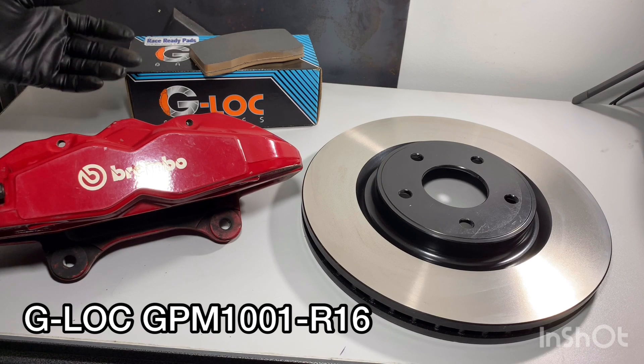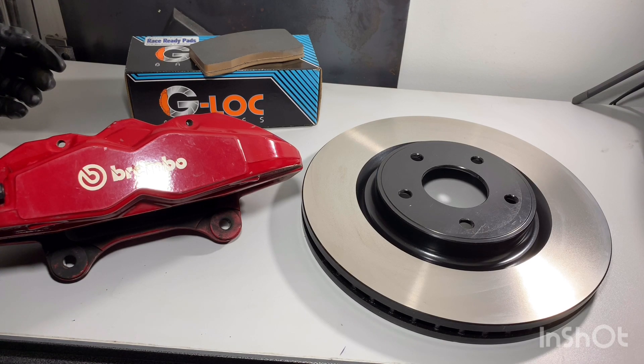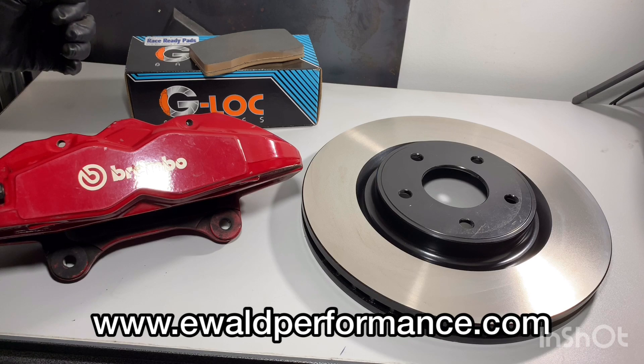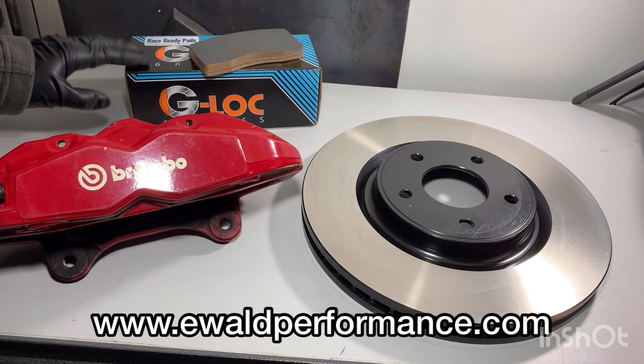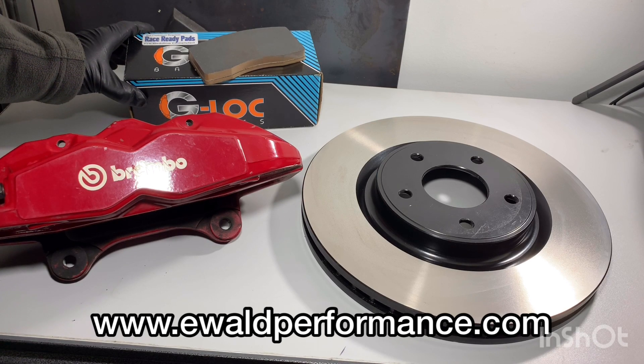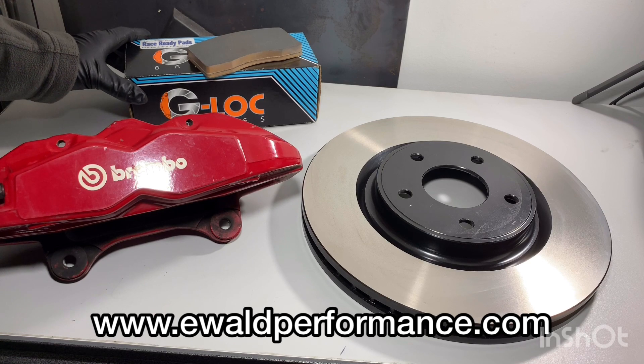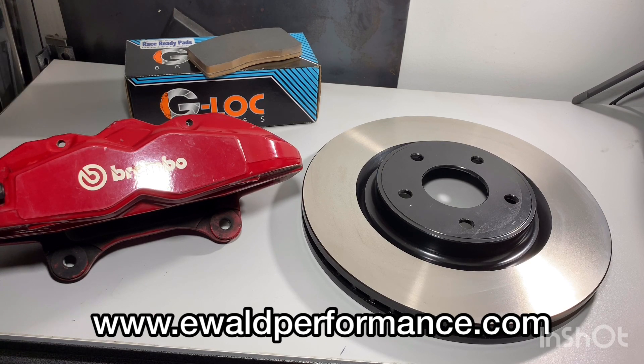The dust is non-corrosive so it doesn't damage your wheels — if you forget to wash your wheels after an event and they sit five days with some rain, you can just rinse it off and do a normal wash, no big deal. It's not like corrosive pad compounds that eat and etch into the wheel finish. I get these from the Canadian distributor, E-Walt Performance — fantastic guy to deal with, very knowledgeable about brakes. This is my third set of G-Lock pads and I'm extremely happy with the performance.